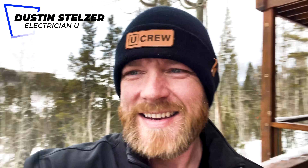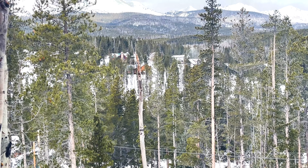What's going on my friends? Dustin with Electrician U. A little out of breath, as you guys can see — I'm in beautiful Breckenridge, Colorado right now.